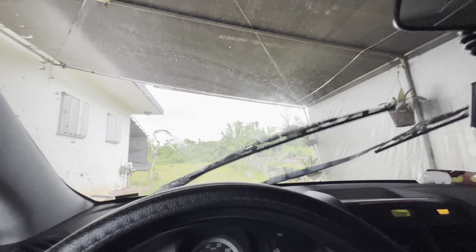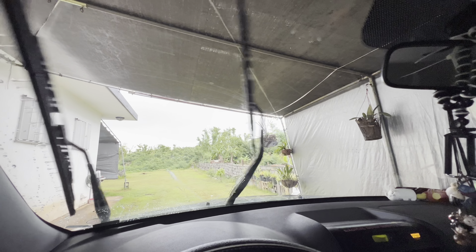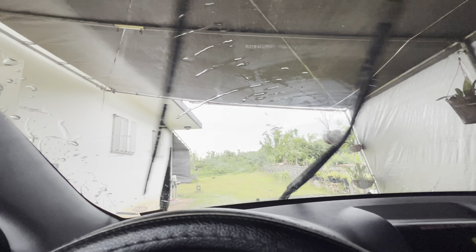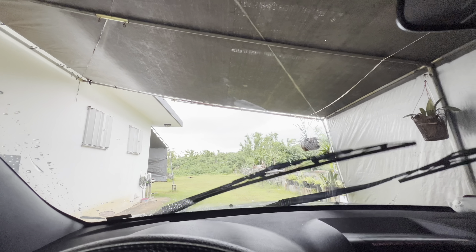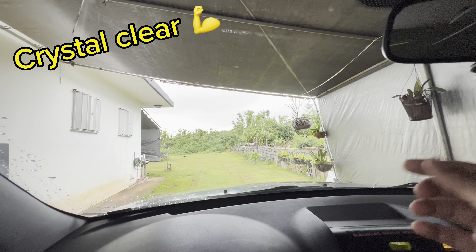Let's see if there's any more streaks — hit some water up in there. You can see the old streaks are gone — look at that, cleans up really well. Compared to earlier, look at that beautiful clean.